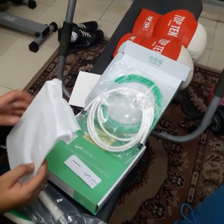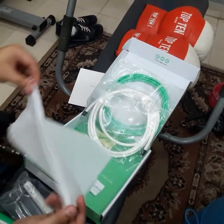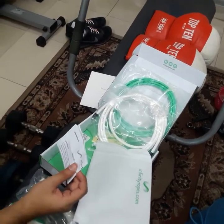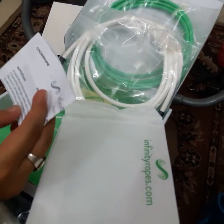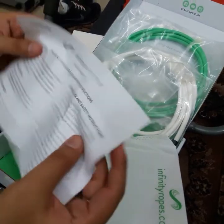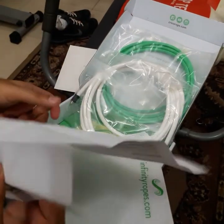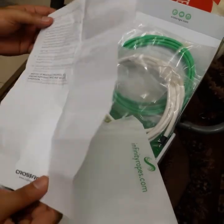I'll show you the bag — it's a nice zip-lock style bag. There's also a manual showing how to use everything, though I'm not going to go through it here. And there's also warranty information and instructions on how to take care of the product.